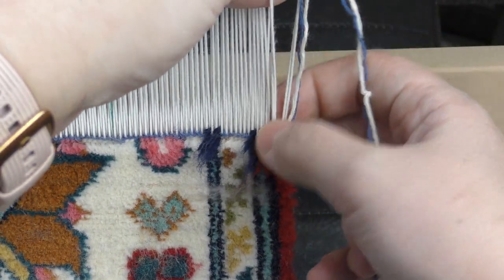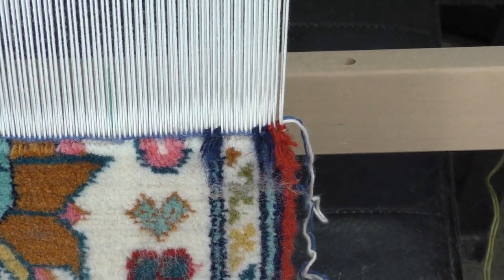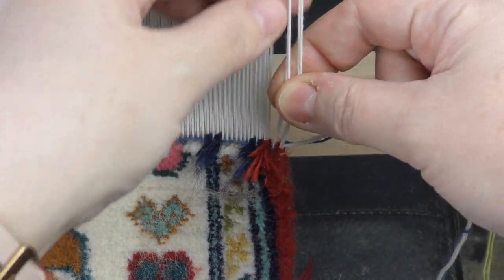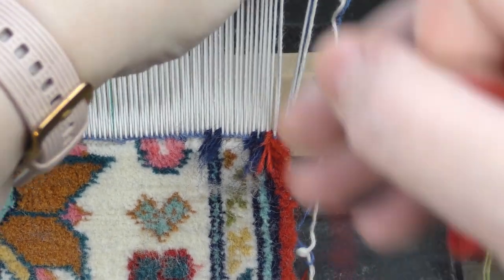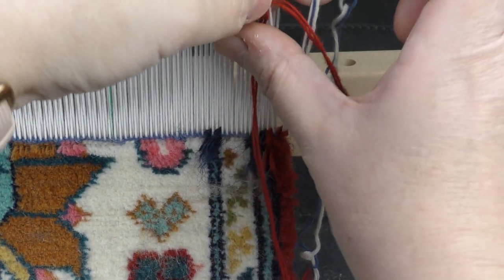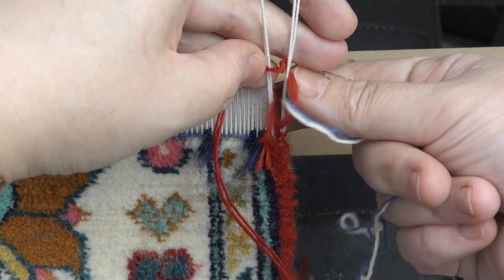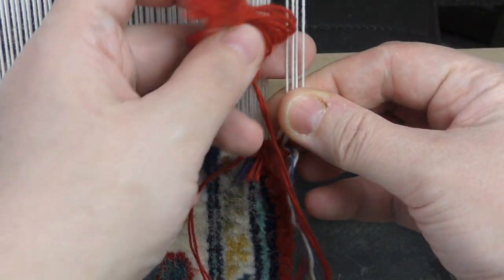The old wool will felt and stay secure pressed under. Now we introduce the new skein. I get the selvedge, get the weft, and just the same way I start from here, wrap it around and under. Now I can weave just as I would usually do.